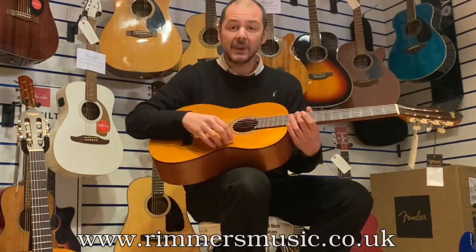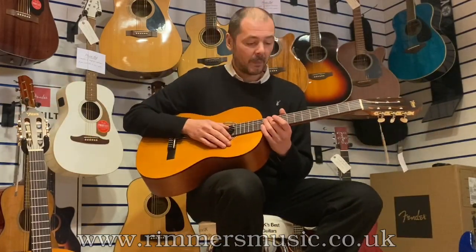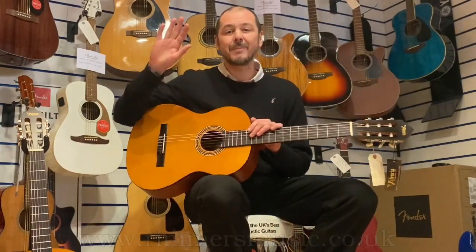The Valencia VC204, and then the VC204H is the slimmer neck one. I've been Kev. Thanks for listening, and I'll see you again very soon. Cheers. Bye-bye.